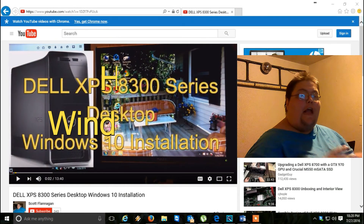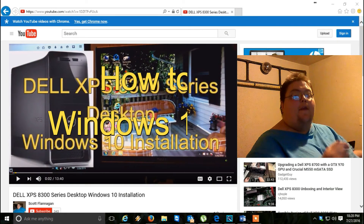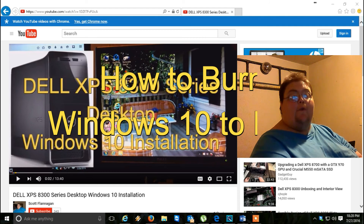Hello! I'm Scott Flanagan of Scott's Computer Repair. I'm here to show you how to burn a copy of Windows 10 to a DVD.